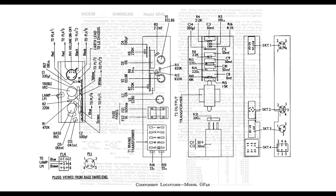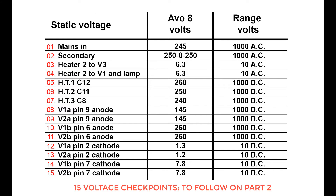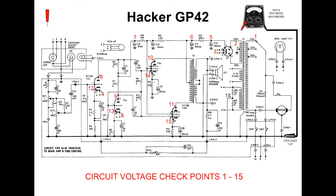In part two we're going to go through the voltage checkpoints — there are checkpoints one to fifteen — and we're going to go through the actual amplifier with an avometer. Phil will show you around and demonstrate how to do a service checkpoint over an amplifier. Right now here's Phil Moss with the circuit diagram of the GP42 Hacker.